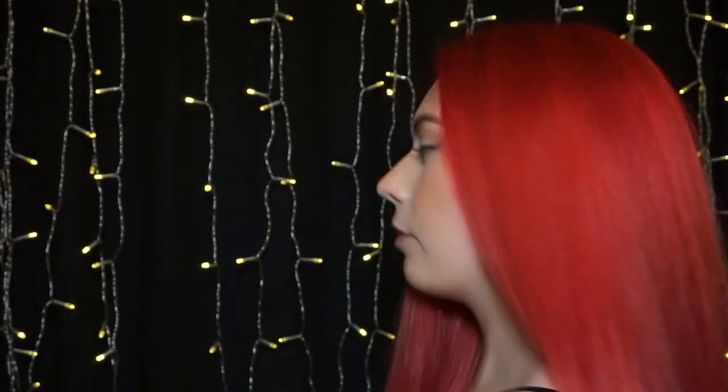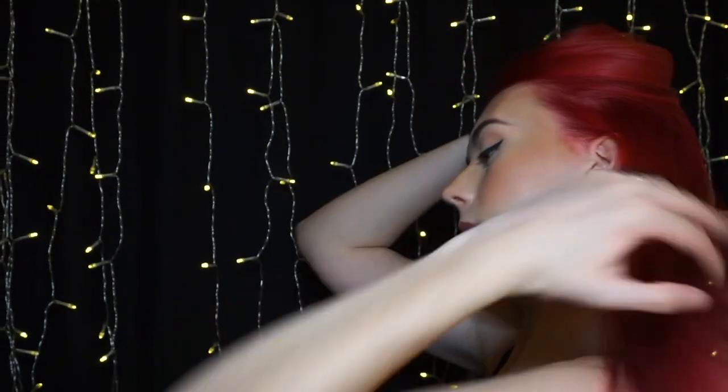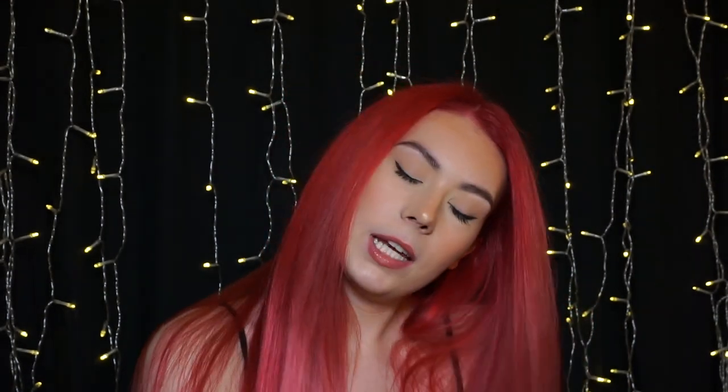Okay, so I have dried my hair — this is what it looks like. I'm happy with it, it's pretty even. Obviously the ends are still a completely different color, but I will do that tomorrow. So for today, this is how you top up your roots. They look quite good — I'll give you a close-up as well. Stay tuned for my next video because that one's going to be about doing the whole head, and that one's going to be long.